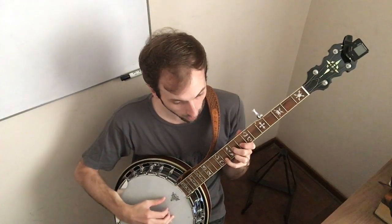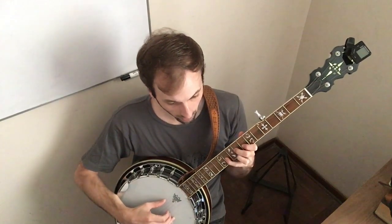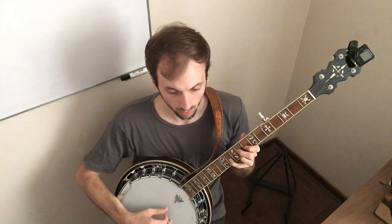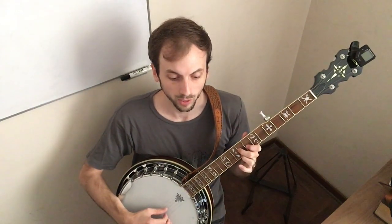So you reach up with the pinky, and you're going to bend the pinky — bend it up, push up on the string in the 11th fret. The pinky stays down the whole time until the final note whenever you're releasing.